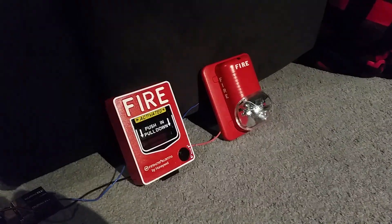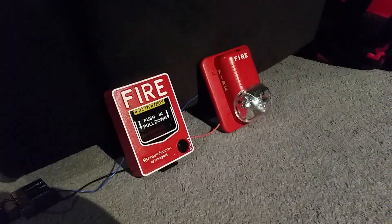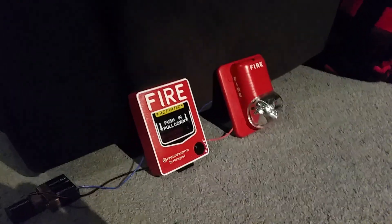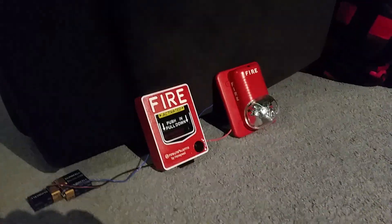As you can see, the yellow sticker reads 'activated' — that means the fire alarm is activated and the fire alarm is going off right now.